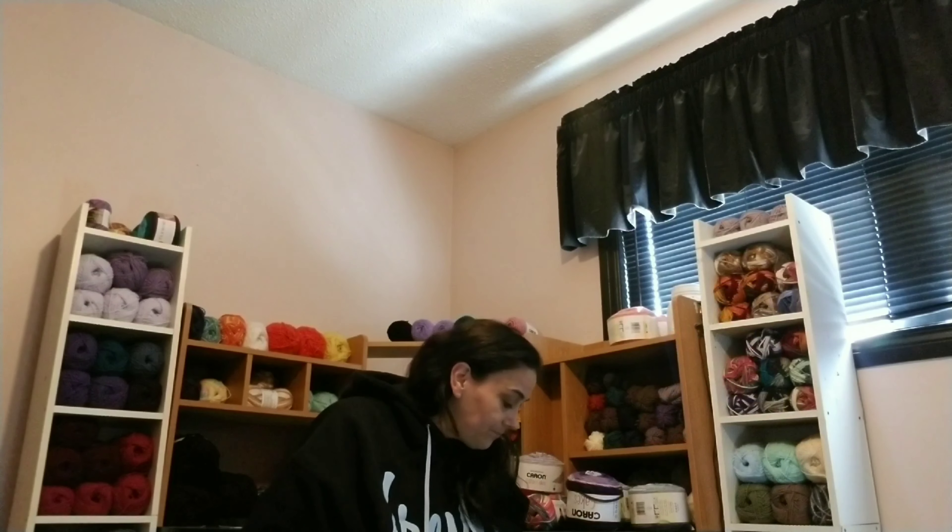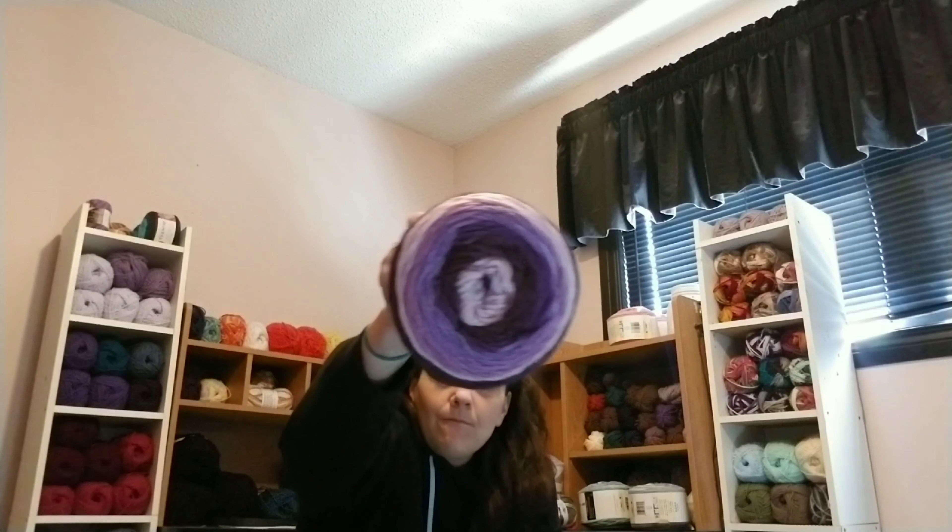I do have some other WIPs, but I can't show them because a lot are gifts. For completed projects, I made my granddaughter Madeline a C2C blanket using Caron Cakes in the color Bumbleberry — it's purple and it's beautiful; her favorite color and mine, so it was a win-win. I've washed it, blocked it, and shipped it off. Once an item is done I wash it, block it, and then ship it off — that's what I did. Her mama sent me a picture of her wrapped up in it saying she loves it.